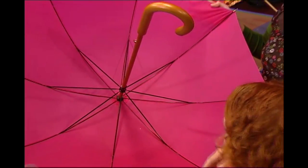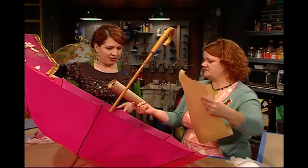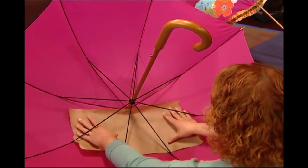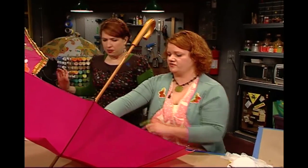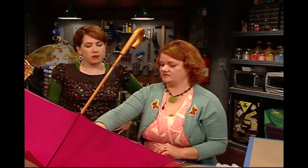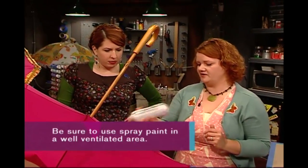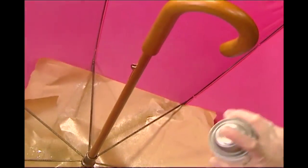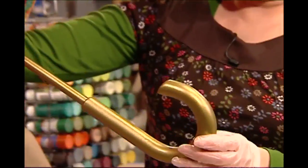We're going to take this plain old handle and jazz it up with some gold paint. First thing we're going to do is mask off some pieces of paper and mask off as much as we can the inside of this umbrella. What we're aiming for is the handle here and a little bit of these metal ribs. I've got some metallic paint and we're going to spray about 12 inches away and do a couple light layers. It'll be handleable in 20 minutes and completely dry in about an hour.